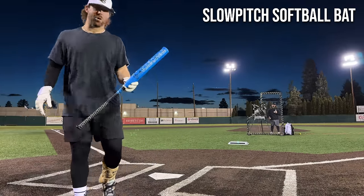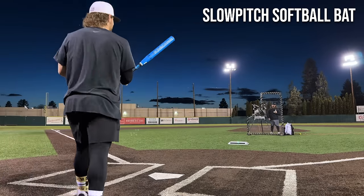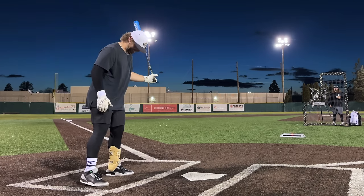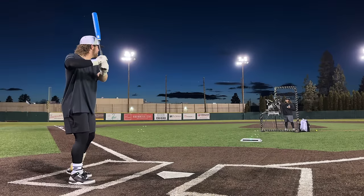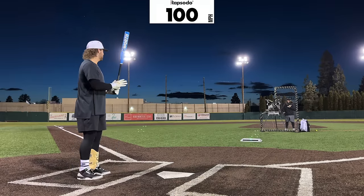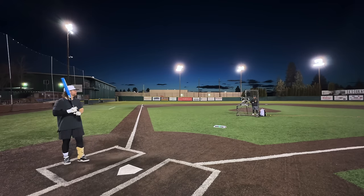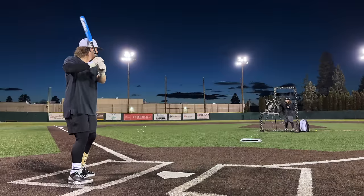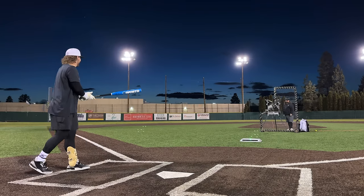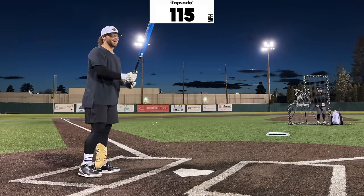Now on to the bat that I think is probably going to do best in the machine test: the slow-pitch bat. I just hope it survives. I'm terrified, I've never done this. Let's go. That was 100. It's going to take me a while to barrel one, I think. 115! There we go. We have a new leader. That's actually sling hard.